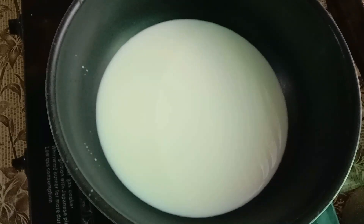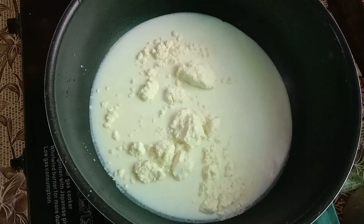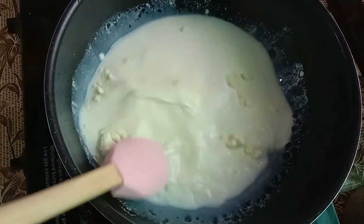First of all, we will make the Rabdi. We will use 2 cups of cold milk — the flame is not on yet. Now we will add 1 cup of milk powder. You can use any company, such as Everyday. We will mix it well so that there are no lumps.